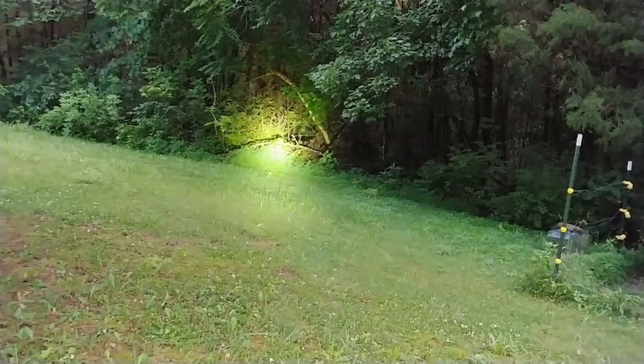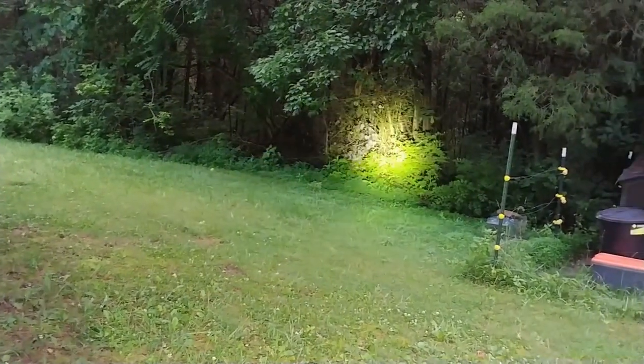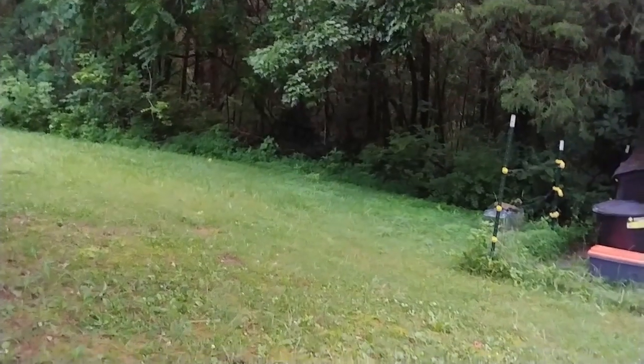That tree line is probably about 40 feet away. Now it's dark — it's probably about midnight — and one of the things I wanted to show you is when you look at the specs of this Olight flashlight, it talks about the focus beam, and you can clearly see it planted a focused beam.